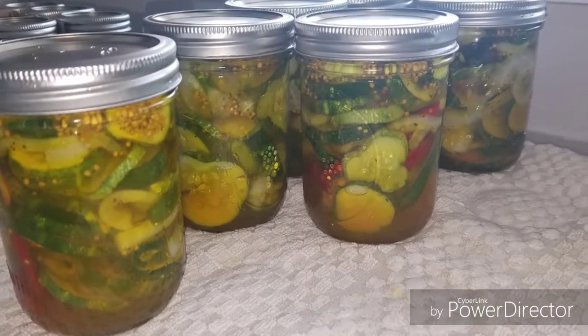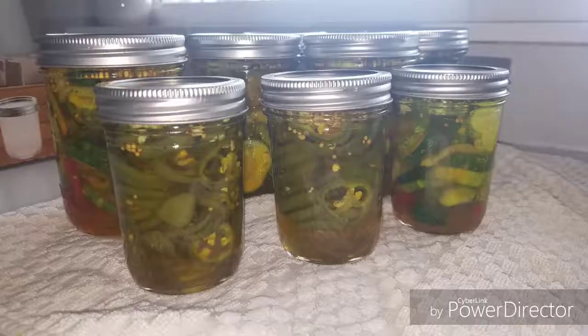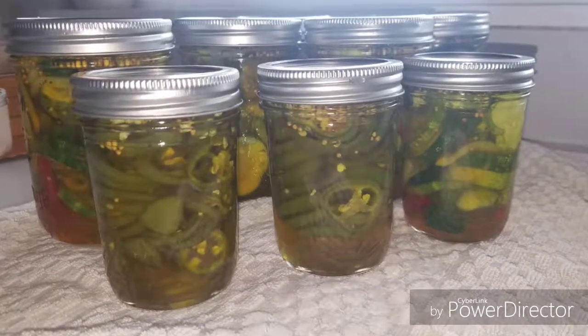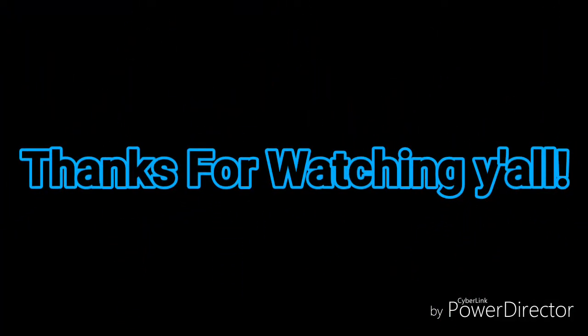We also made two jars of candied jalapeños with the leftover brine.